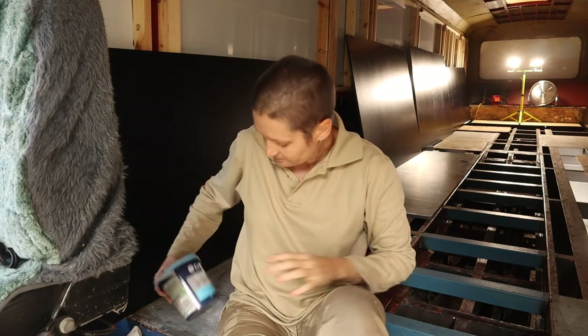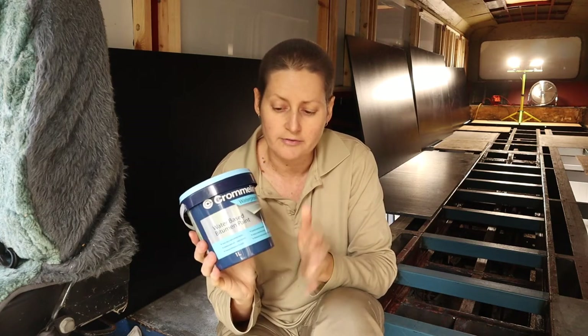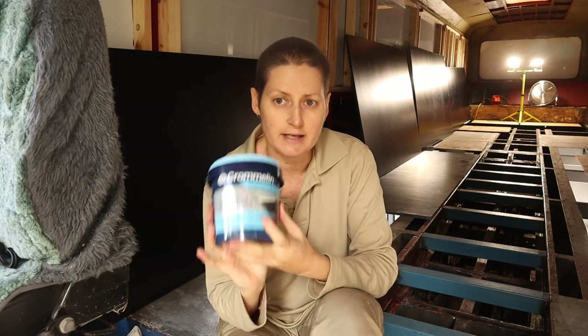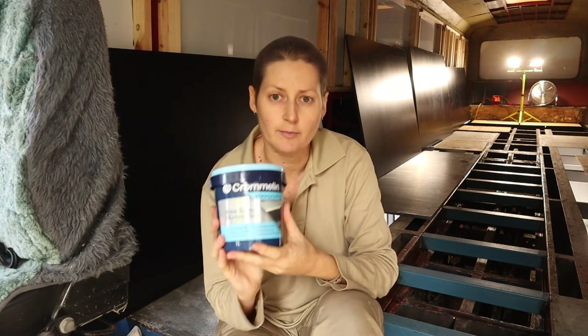Before I actually lay the ply on the floor I'm going to go around and waterproof the edges where I've cut the boards. I'm using form ply which has a waterproof coating on the two faces of the boards, but I want to also seal the edges where I've cut. I'm using this water-based bitumen paint which is supposed to be pretty good for waterproofing, so I'm just going to paint the edges and once they're dry they'll be ready to lay.